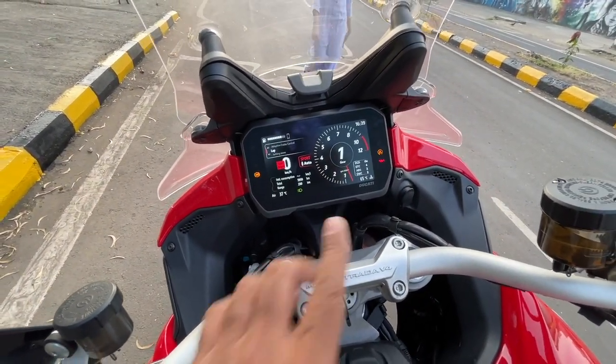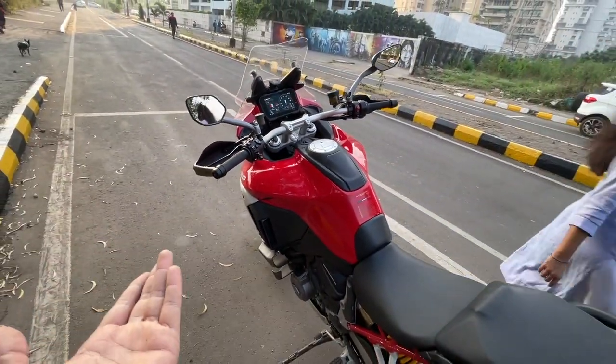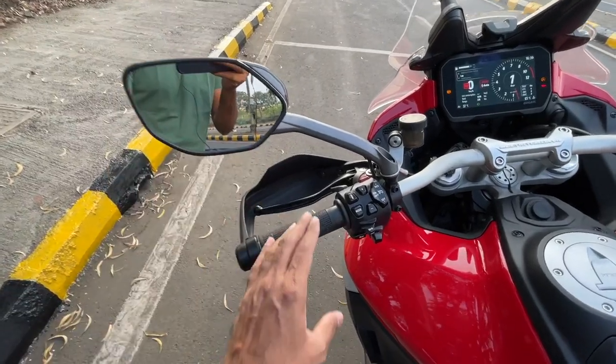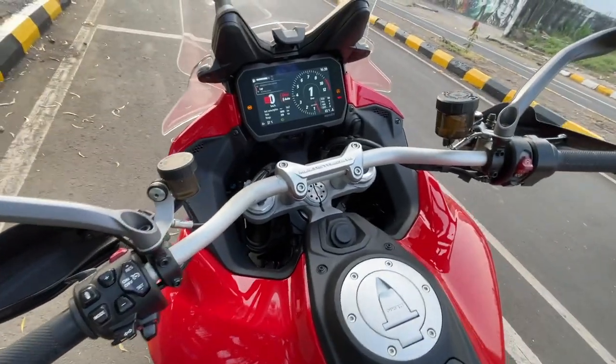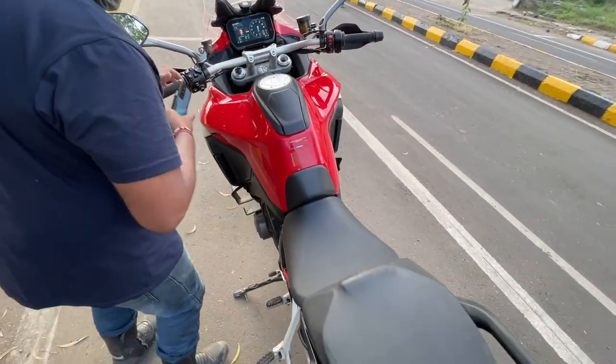The mirrors are kind of useless I would say. This is for the high beam, this is for the pass-by, this is for the hazard light. Let's turn on the motorcycle - the motorcycle is in first gear so we'll get into neutral.